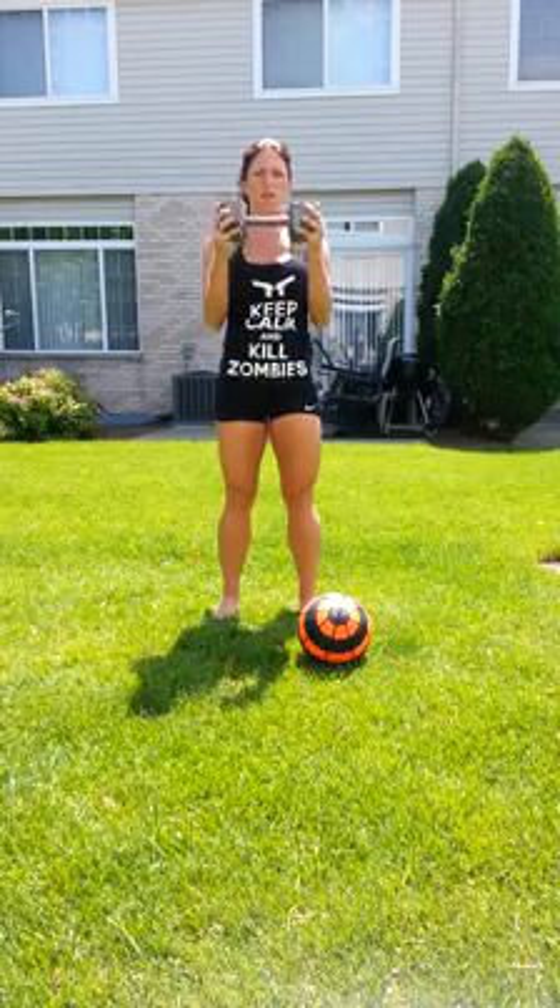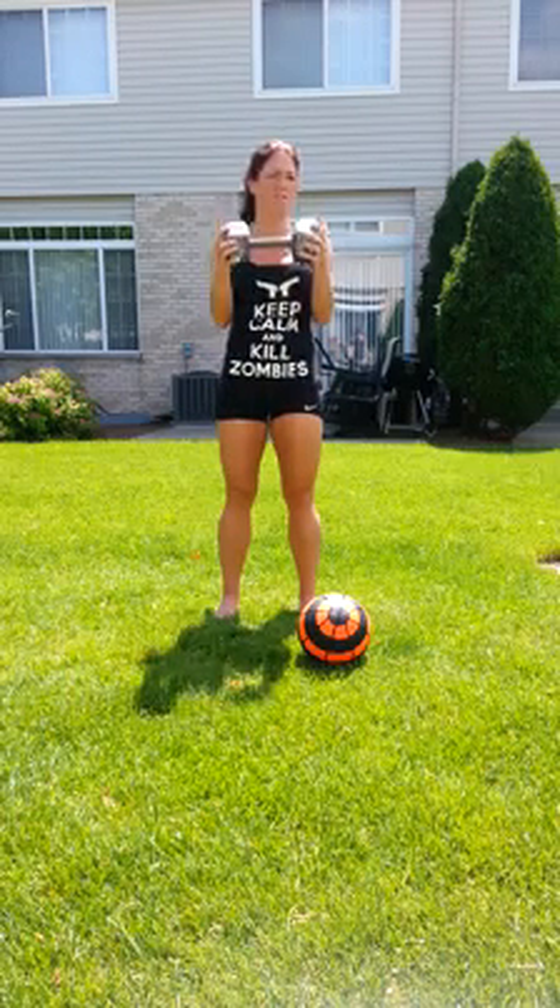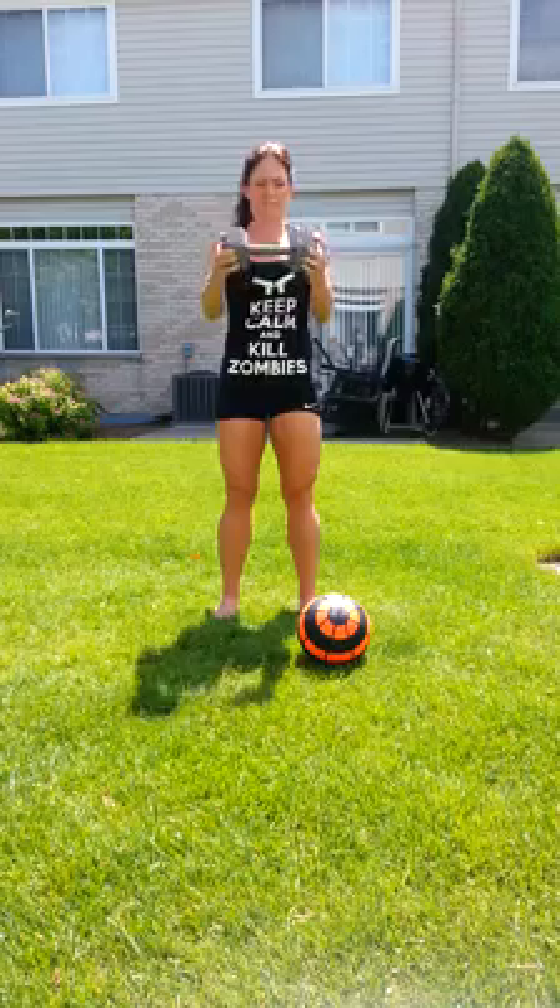After you do that seven times, then you're going to come up all the way, halfway down and up, seven times. When you've done seven times like that, then you're going to go all the way down, all the way up, seven times. We've got seven sets times three — there's your 21s right there. And squeeze.